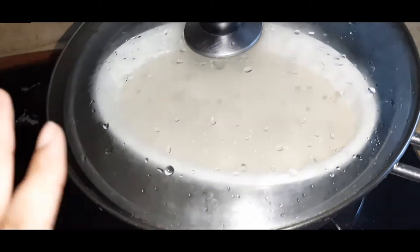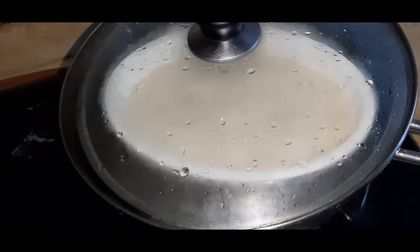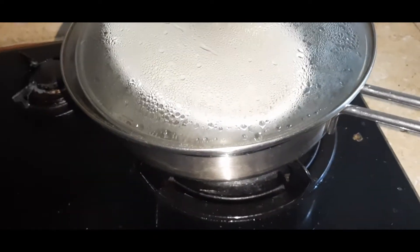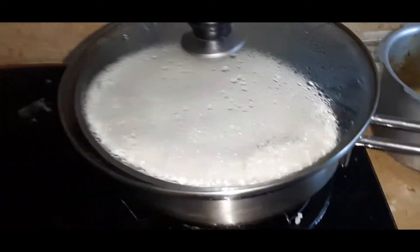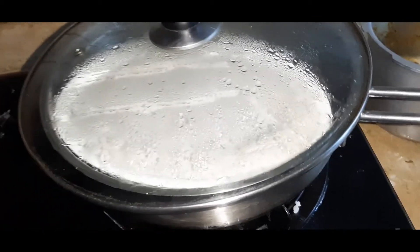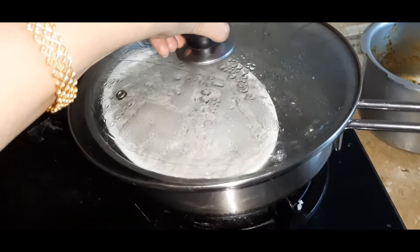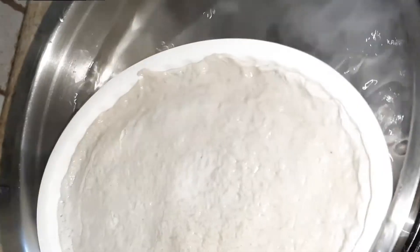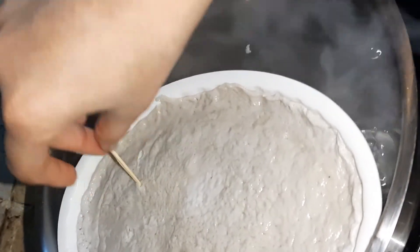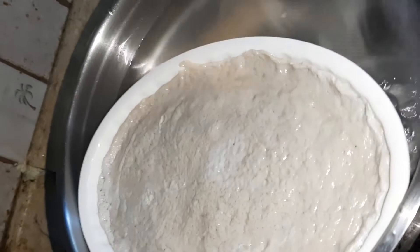I'm using this to show you how it's done — usually I use the idli pan with its lid. If you hear a tapping sound, don't be afraid — it's just cooking. Keep it on low flame. After 30 minutes, don't keep opening and closing the lid. First it becomes fluffy and then it goes down — that means it is cooked well. The skewer should come out clean.